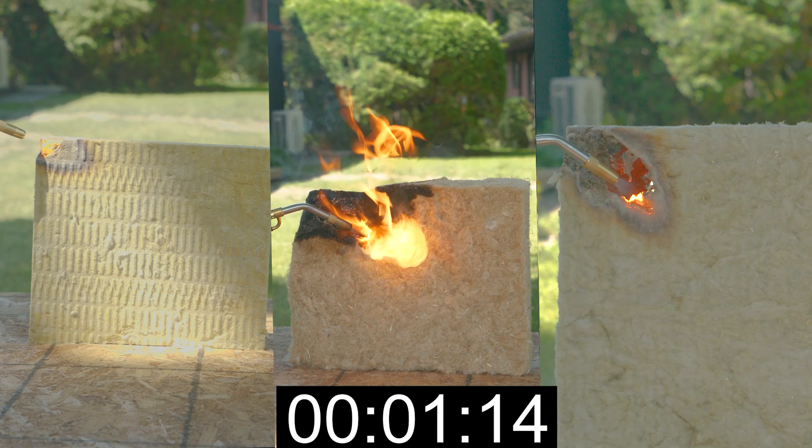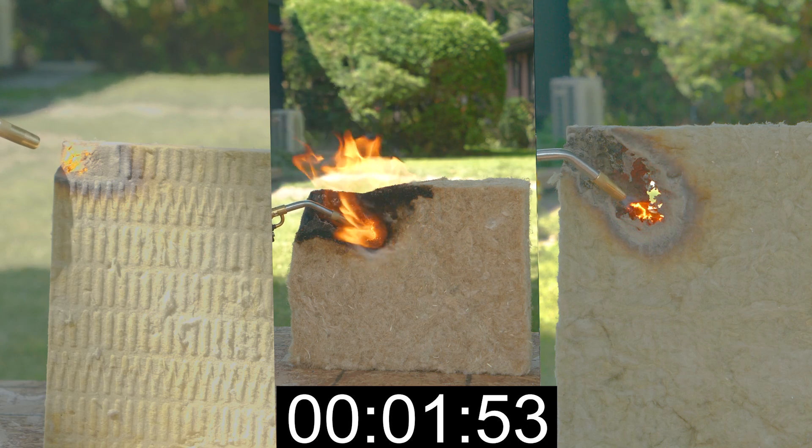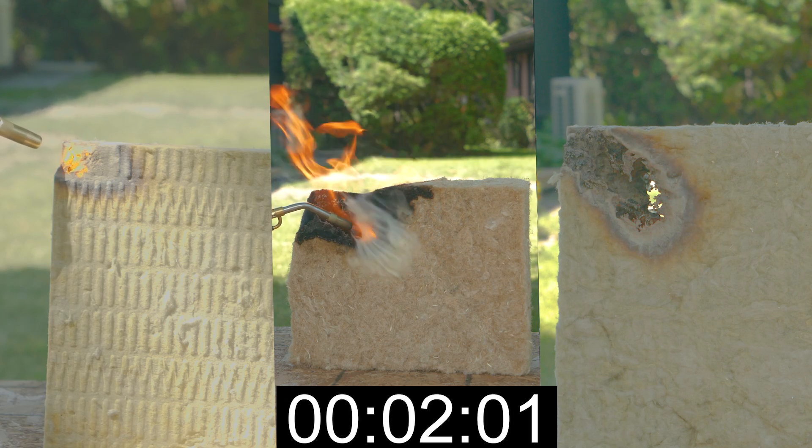Here's what happens with the hemp batt: immediately upon lighting it, it catches flame. At the one-minute mark we can see that the Rockwool products continue to maintain their form, while we see significant burning on the hemp.